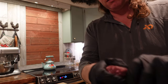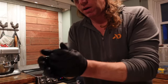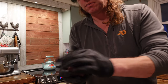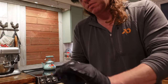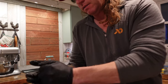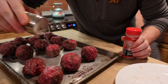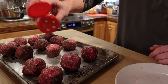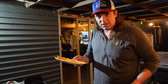All I'm going to do is take maybe not quite a quarter pound of the burger and roll it into a ball. Simple as that. And I'm just going to simply sprinkle them with salt and pepper.